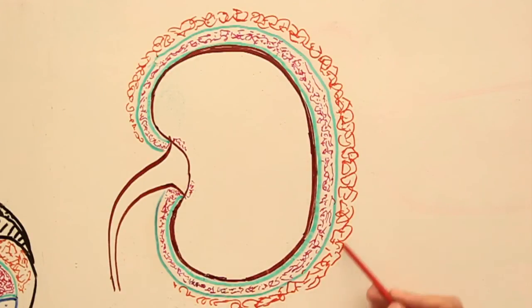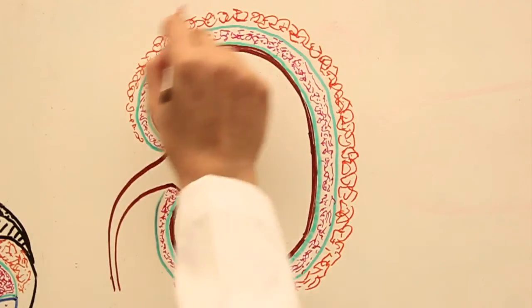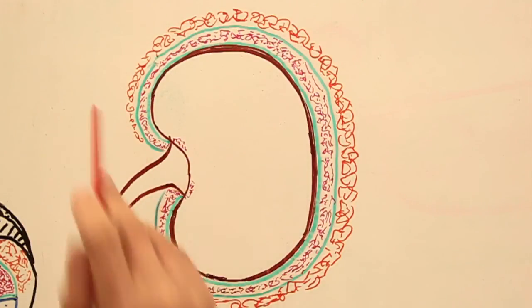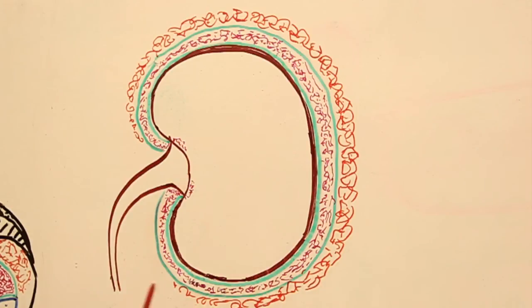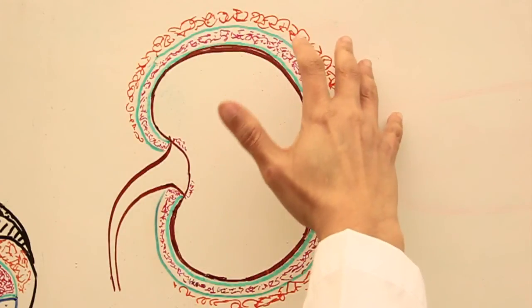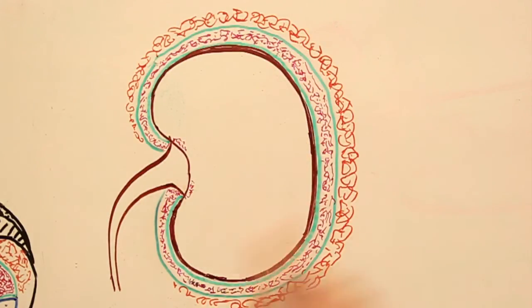Going further away from the fascia of Gerota, the orange bubbles represent another layer of fat. This fat is different in nature from the perinephric fat surrounding the kidney. This is known as paranephric fat — 'para' meaning it's not surrounding the kidney completely; it's running parallel, framing the kidney from certain angles. The paranephric fat consists of white adipose tissue.